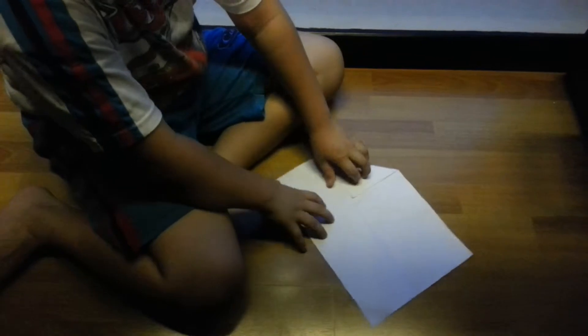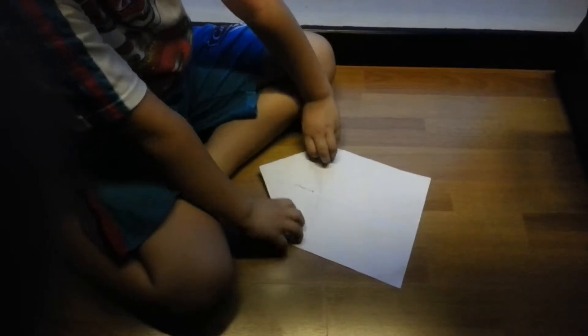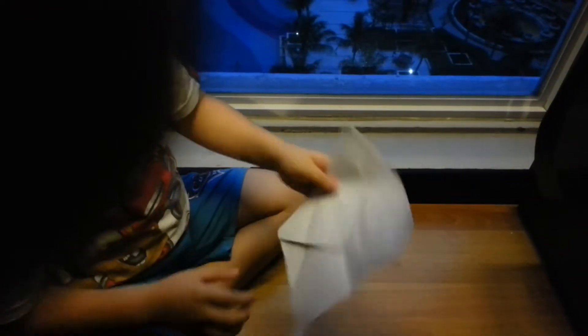Now open it and flip it like this, and the other side too. Make it like this — this line straight to this. And there's a little space here, straight like this. Okay.